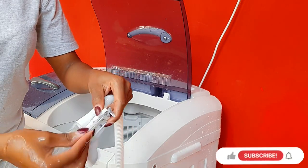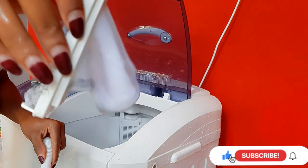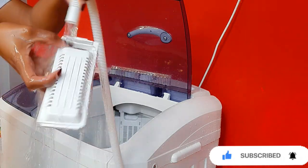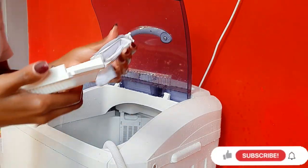You can also use a brush and soap to clean the filter so that you can scrub it. Then you can rinse the big housing where you attach the filter — just rinse it because it's never too dirty.